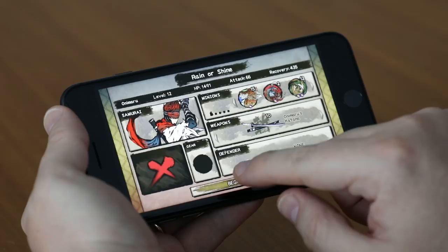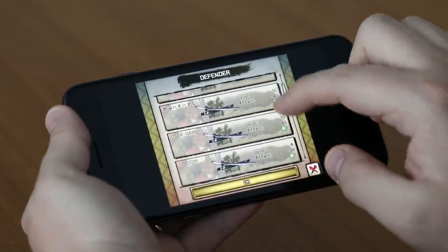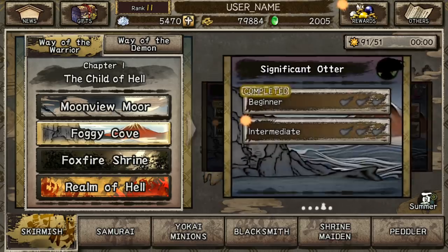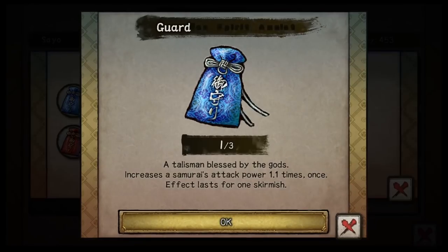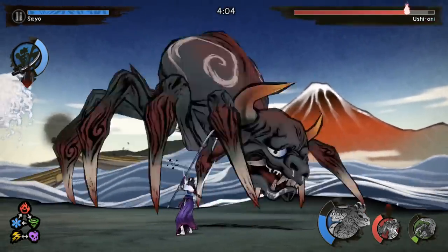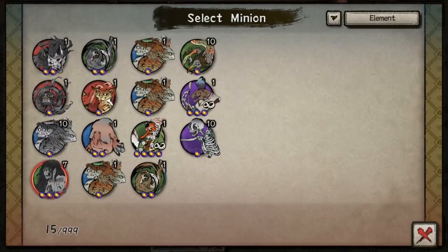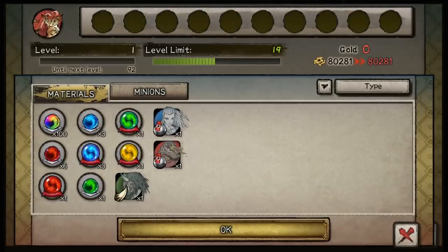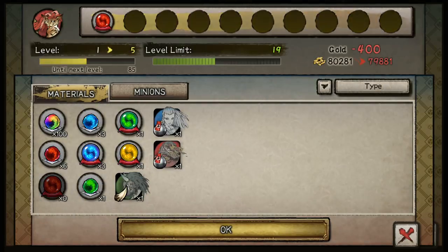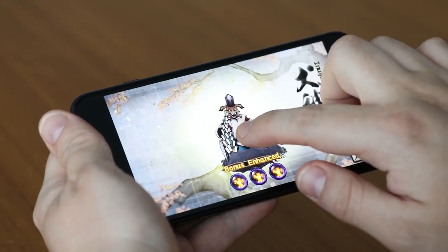but also how to meld elements that will help the game succeed in what we call a live operations period — the time after a game is released when we're bringing out new content every month, how to keep that fresh, how to keep that interesting, and most importantly, how to build elements into the game initially that allow people to have an action experience very true to reflex-based gameplay, but also with enough customization, improvements, and RPG-style elements that you can play continuously for as long as we're supporting it with various content.